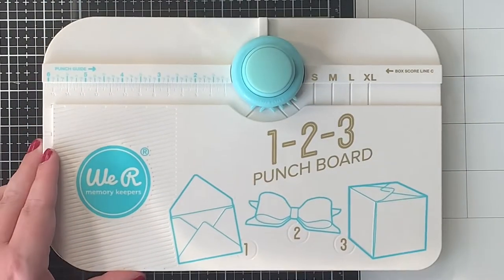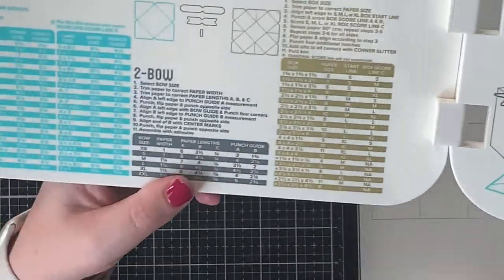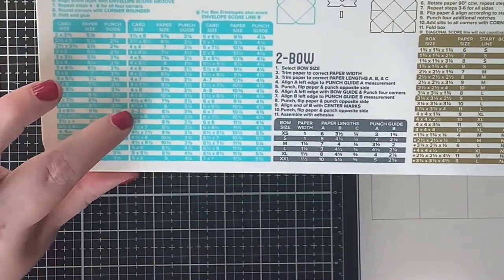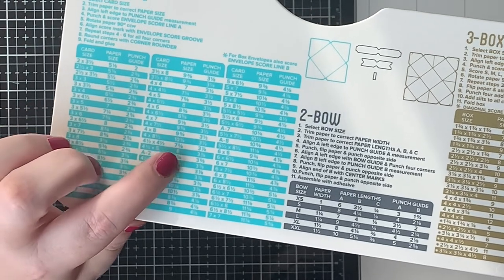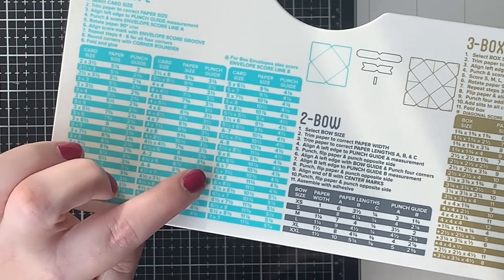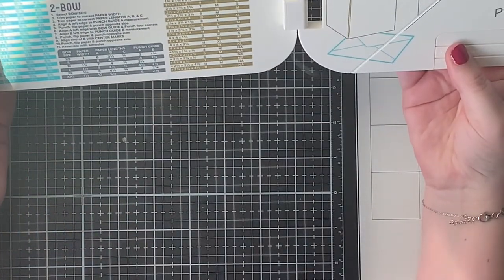With this punchboard you can create envelopes, boxes and bows. The instructions are printed on the board itself, which makes it super easy to use. The instructions are on the top, and on the bottom you can see all the measurements you need to create a custom sized envelope.